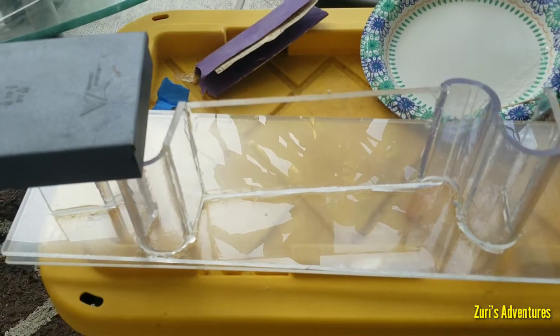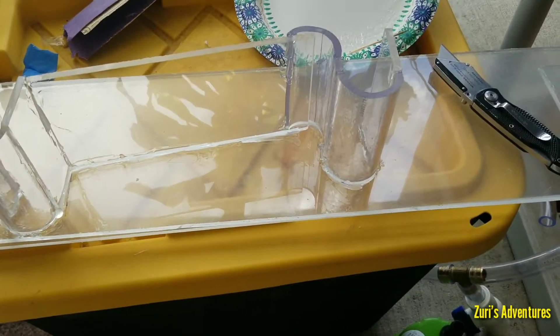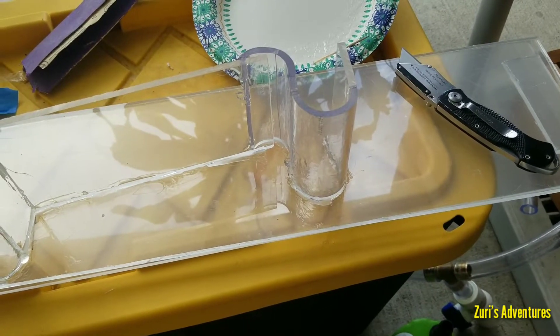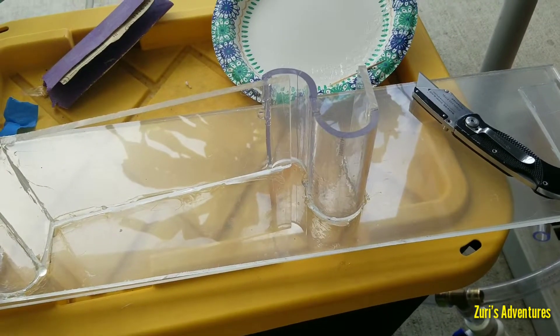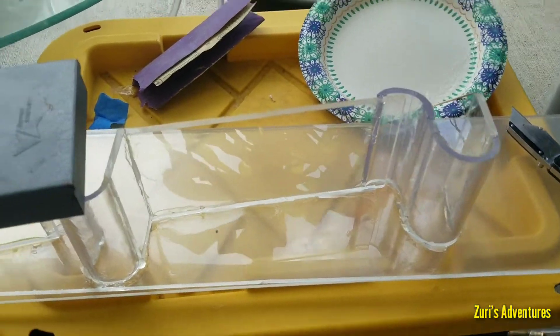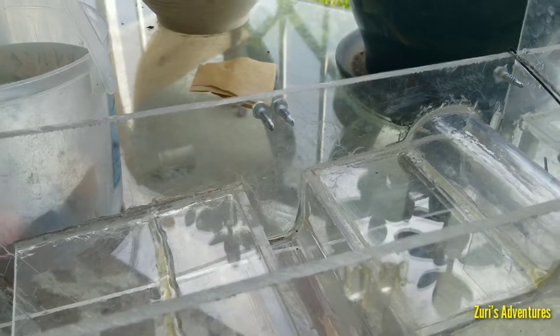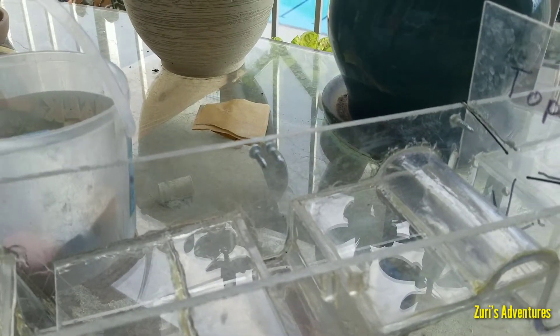So I'm going to use that acrylic as my gates instead. They're stronger and I think the water flow might work a little bit better. Those shouldn't be too hard to make. And then I think I'm just going to add some screws like that one right there — I think that would work the best for this.